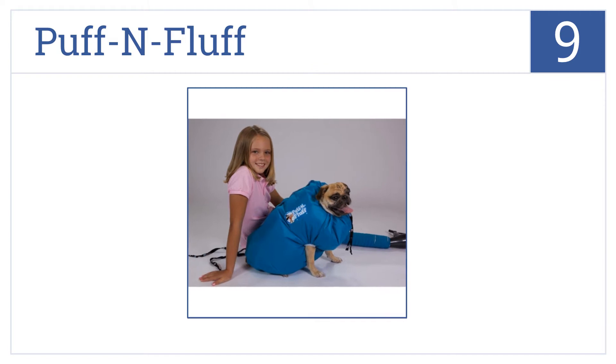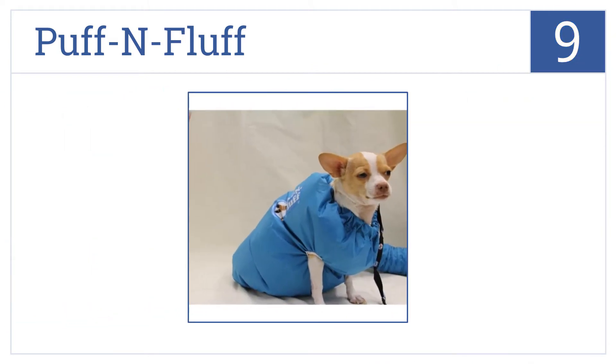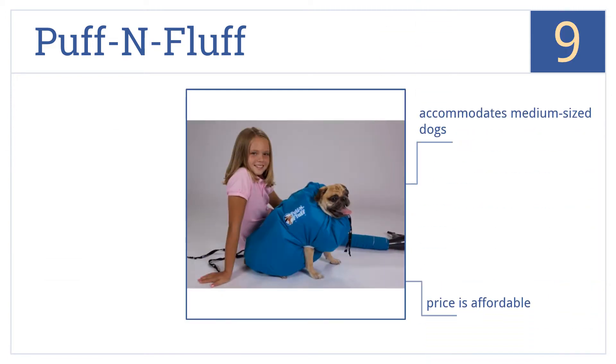At number 9, if your pooch is afraid of being near conventional blow dryers, give the Puff and Fluff a try. Just attach any regular dryer to the included flex tube. This one's fairly affordable and accommodates medium-sized dogs, but there is a bit too much variability with drying times.